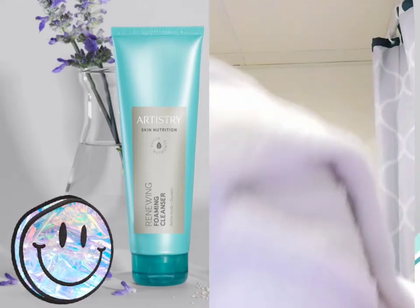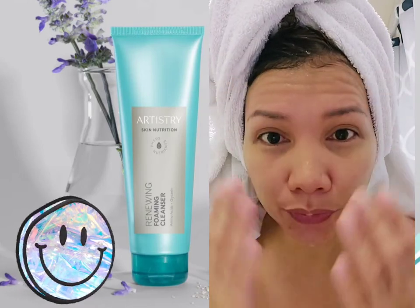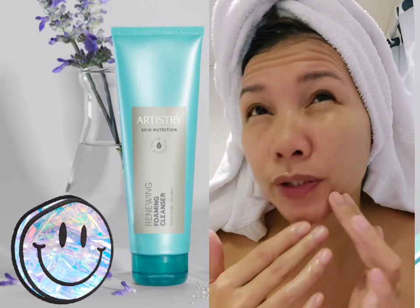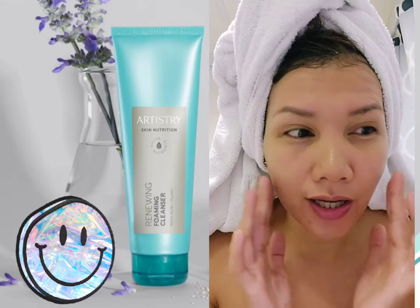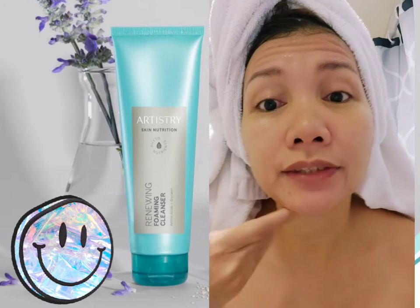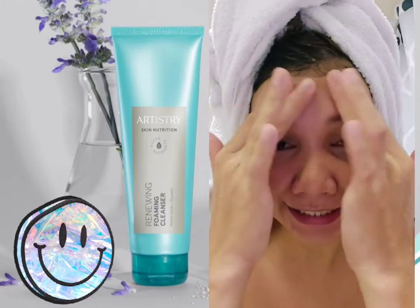I'm done applying it on my face — you can put it on your neck as well, it's still safe. I just use water to wash it off. With some products you feel like there's still soap sliding on your skin, but with this one just two rinses of water and the cleanser is already gone — no more soapy residue sliding on your skin.